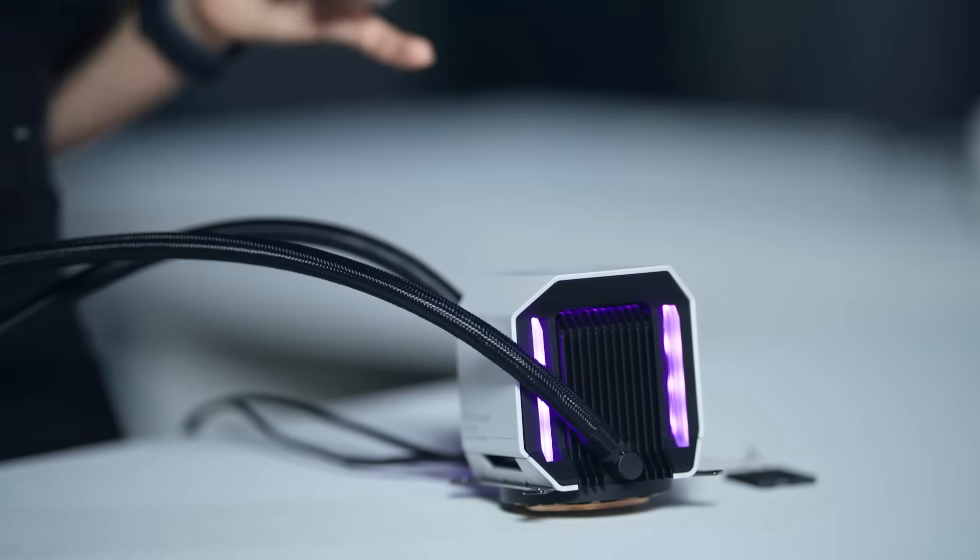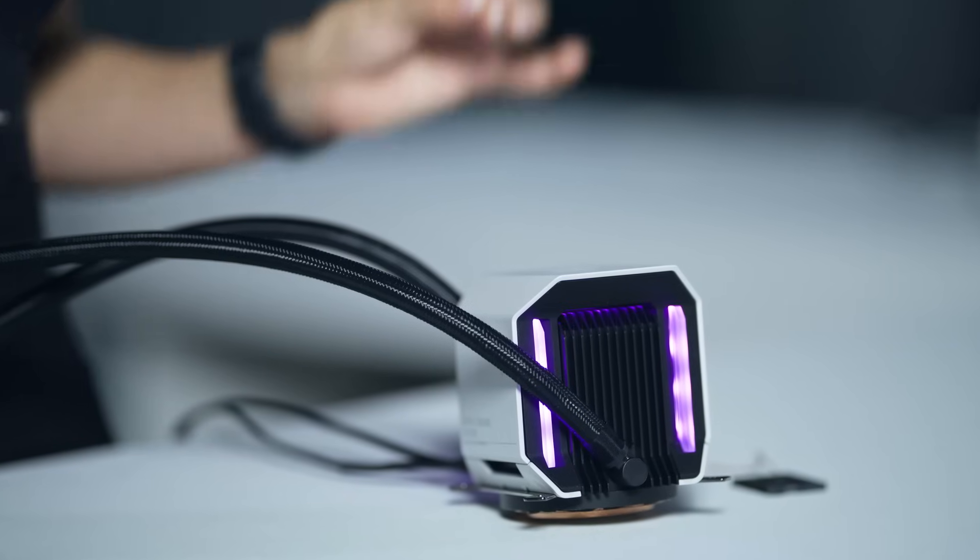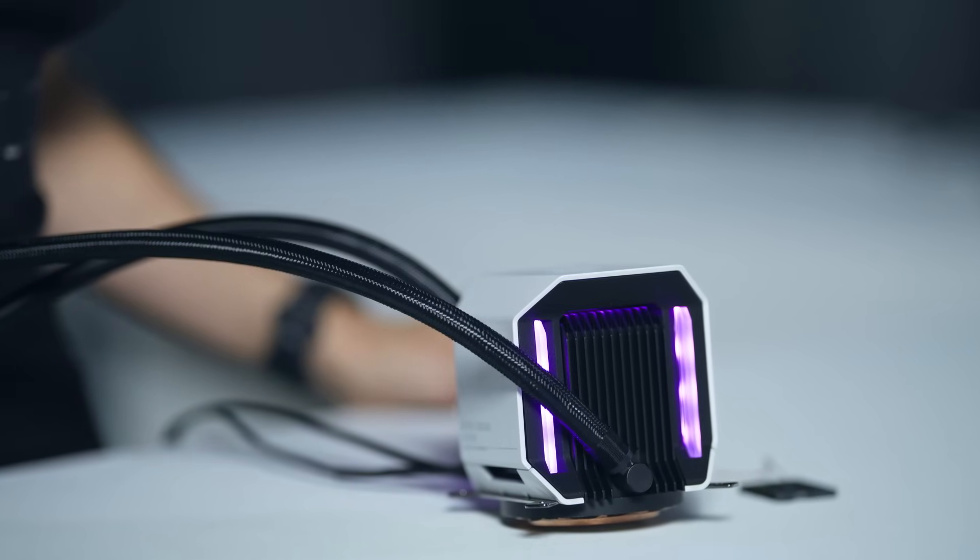The G11 All-in-One isn't just a cooling solution — it's a statement. It's efficient, it's elegant. With the G11 All-in-One, Cooler Master continues to redefine what's possible in cooling solutions.